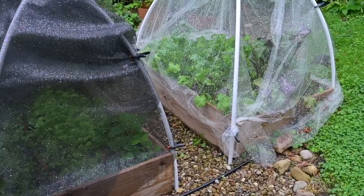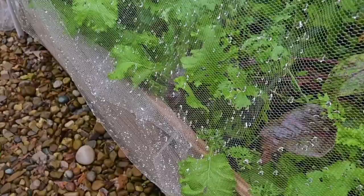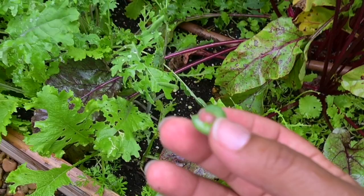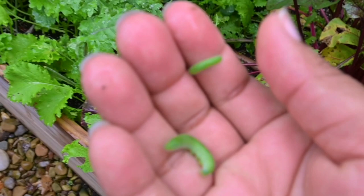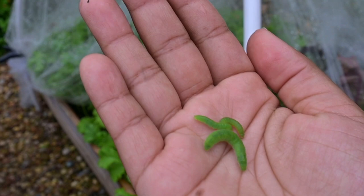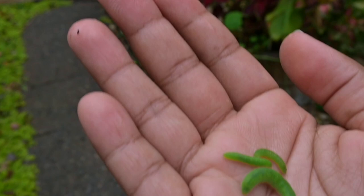These two beds I keep covered because they have my most precious foods. I'm already seeing a cabbage moth worm, so let me get that out of there. I had a problem where cabbage moths kept getting in and I thought I fixed that. But there's a bunch of cabbage moth caterpillars I need to remove and give to the chickens. I've been checking regularly trying not to let any of them cocoon and turn into actual moths.